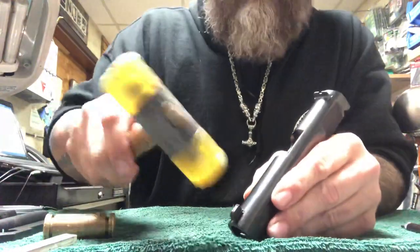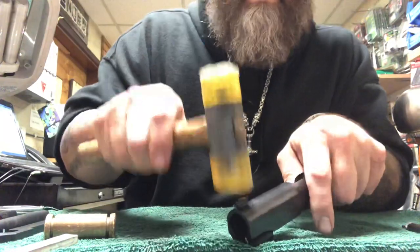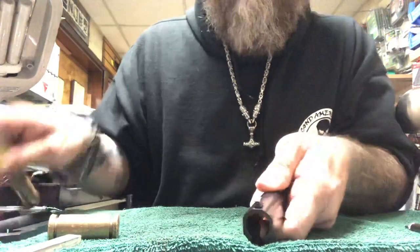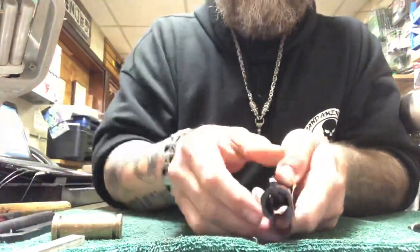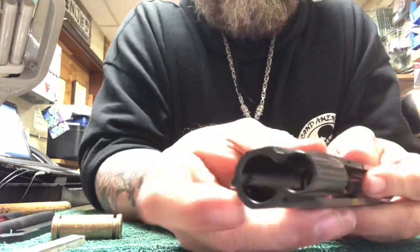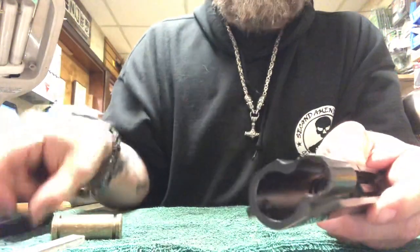Just take my hammer, tap it in, get her down in there. And then what I have to do is go in here and stake it with the staking tool I just showed you.